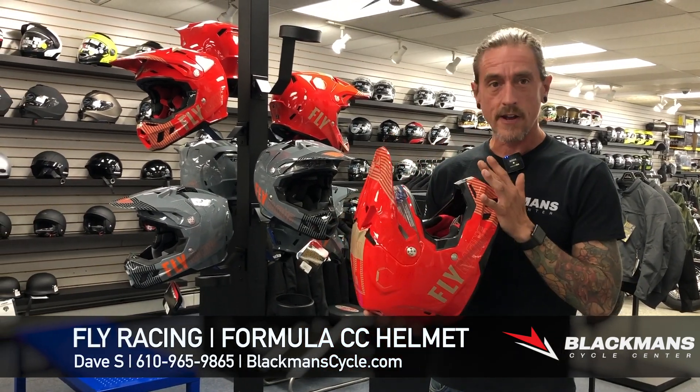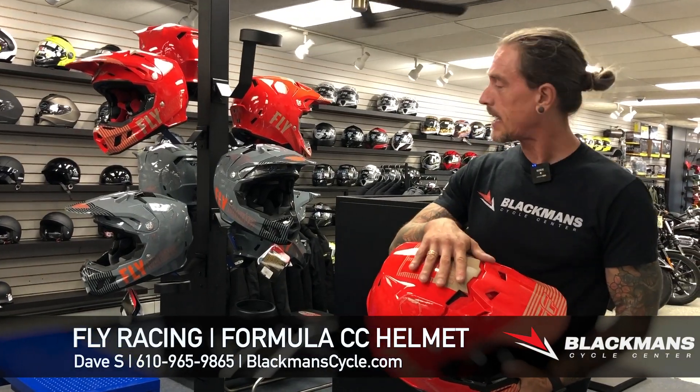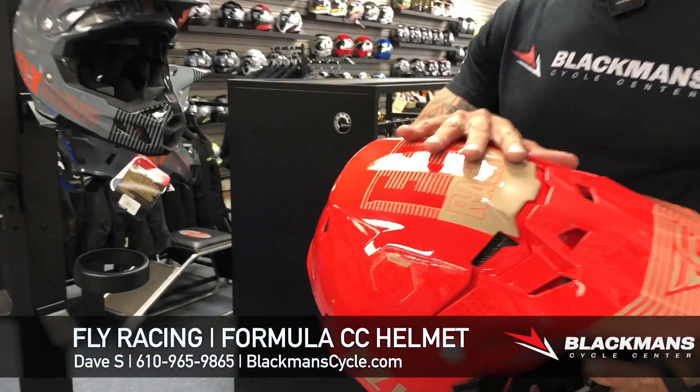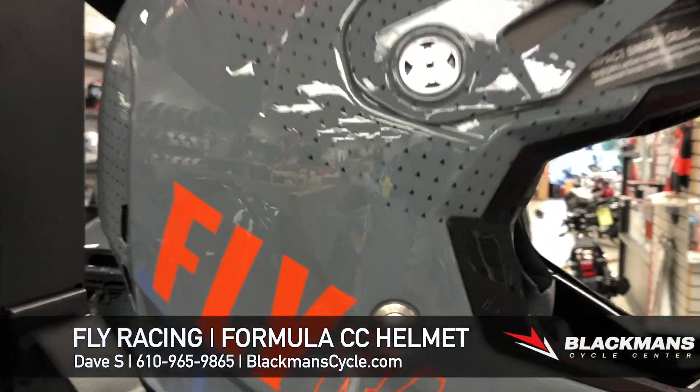So it's a safer helmet, lighter helmet, really slick as far as the style goes. This one in red with a little khaki to it, which is my favorite color. We also have a gray version of it. Both come in just under $500.